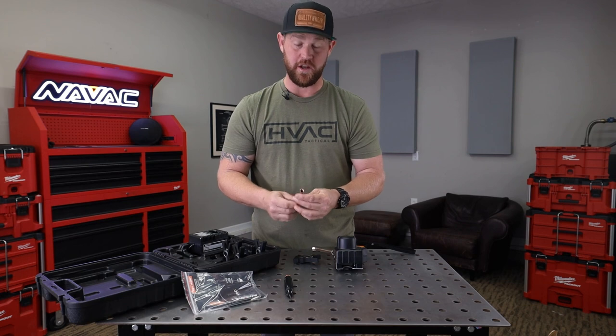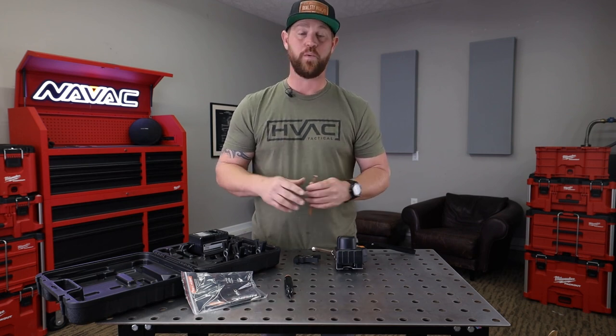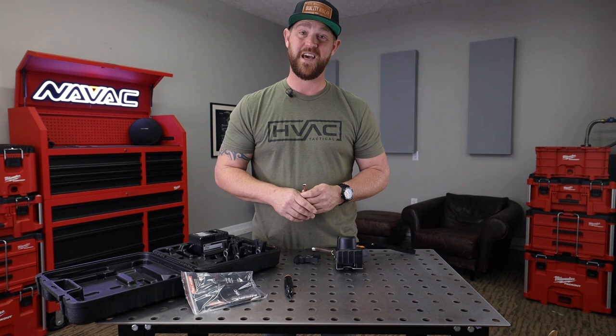Man, that looks really good. These tools are super high quality. I highly recommend picking up one of these kits and putting it on your truck.